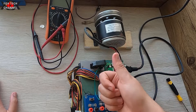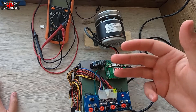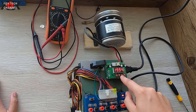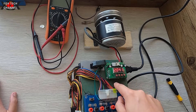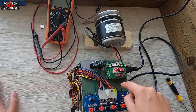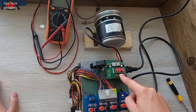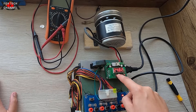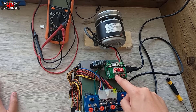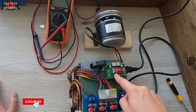Tramite la TX riesco ad avere: 24V, 12V, 5V, 3,3V, e in più riesco ad avere tutte le varie tensioni e correnti variabili settate da qui. In questo momento: 2 ampere, 19 volt. Volendo posso salire: 20 volt, 21, 22, 23, 24 volt — vediamo il massimo: 24,8 volt. C'è il motore connesso con una corrente di 2 ampere.